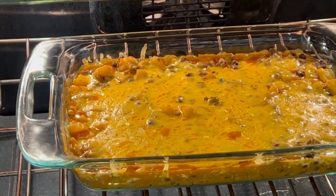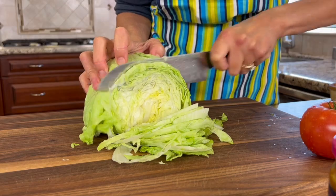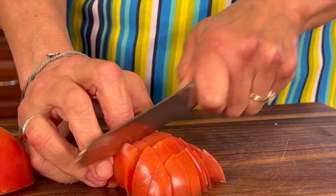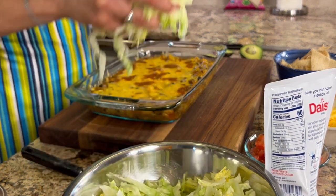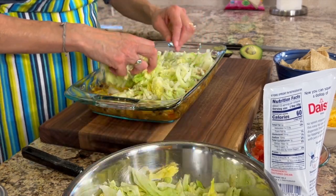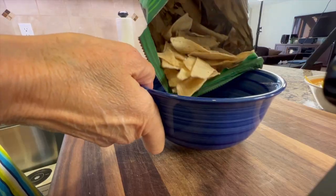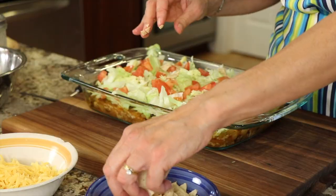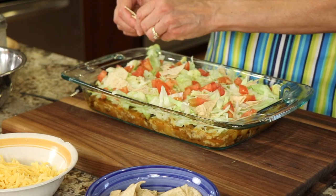This is what it should look like after about 15 minutes in the oven — perfect, look at that, cheesy and good. So while you're waiting for your casserole to come out, chop your lettuce, cut up your tomatoes, grate your cheese, and have everything ready to go so when it comes out you can put it all together quickly. Place some iceberg or romaine lettuce right on top, add some freshly chopped tomatoes or you could sub in some salsa. Next, crumble up some tortilla chips — I'm using Siete grain-free tortilla chips, but you can use regular ones — and sprinkle that on top for a nice crunch.